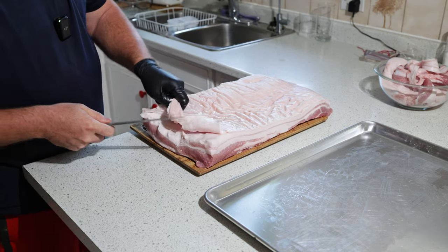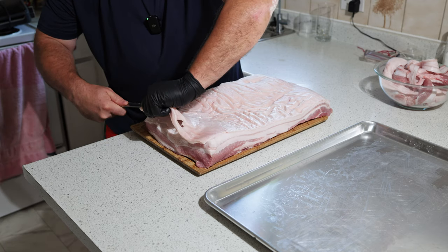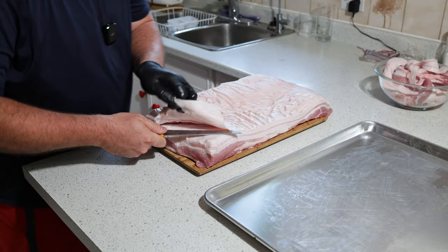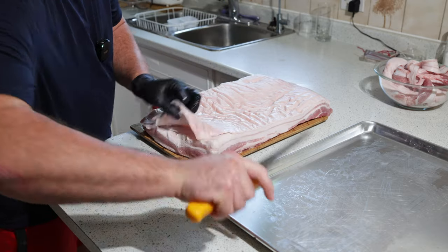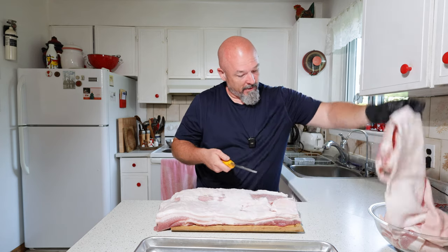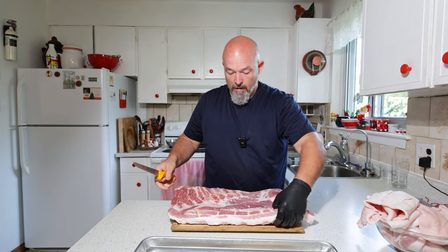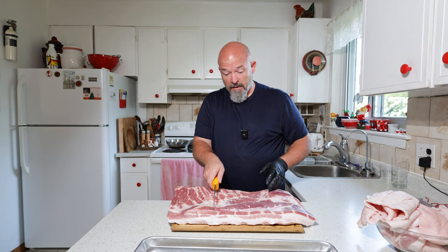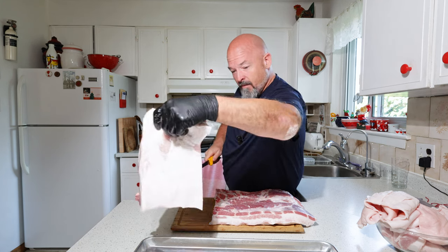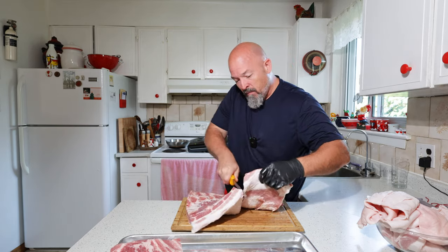If you don't have much experience with this, just take your time. Use a nice sharp knife and angle it up into the skin — you'd rather cut through the skin than down into the meat. I'm not going to weigh it precisely; I'm just going to roughly cut this into three fairly even pieces.